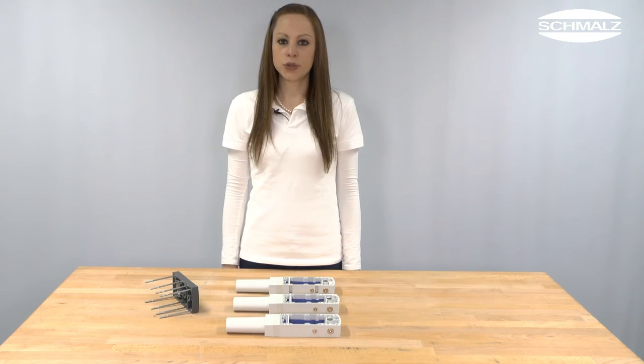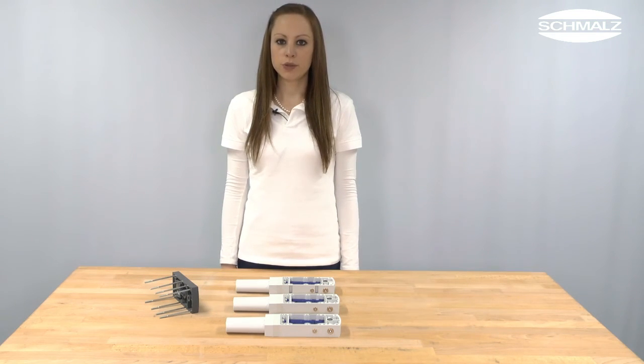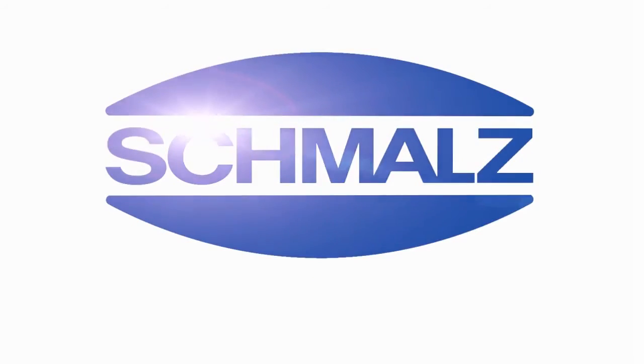Now you know how to clean a basic ejector of type SBPL. Thank you very much for your attention. Further information can be found on www.schmalz.com.